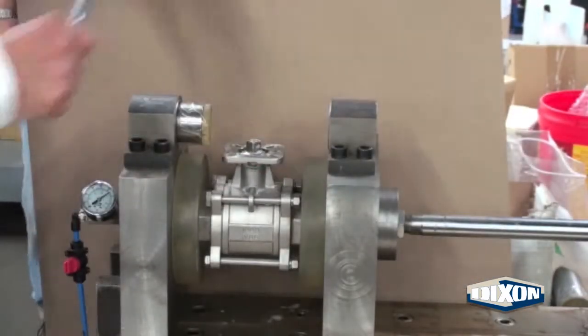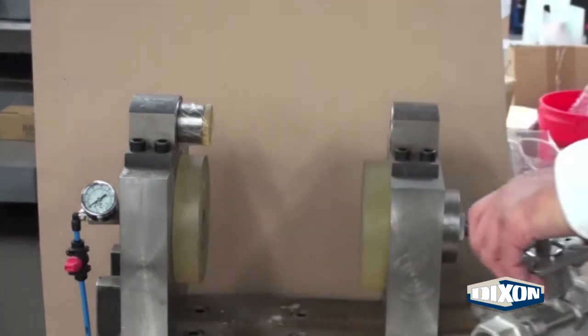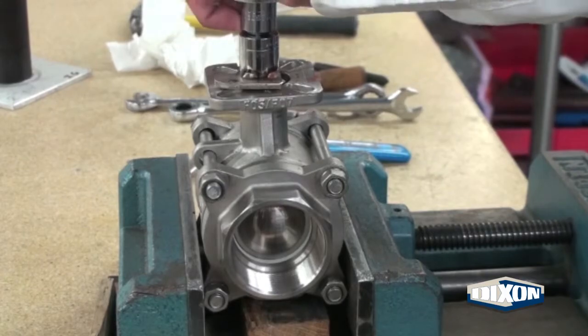Close the valve, release the air pressure, and remove the valve from the vise. Secure the valve and open to check for holding pressure.